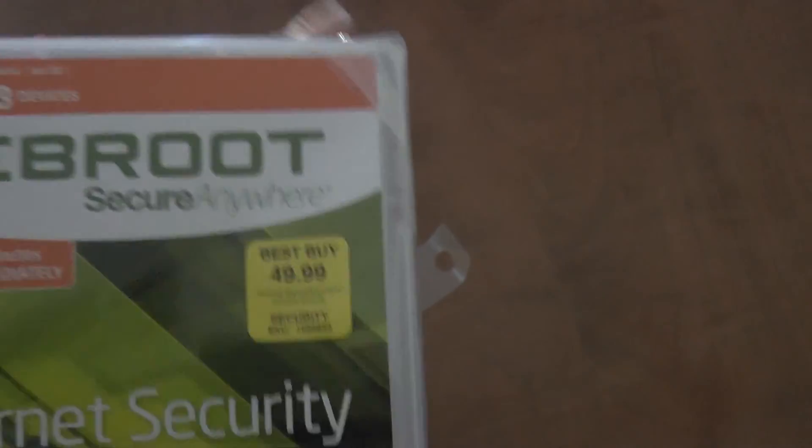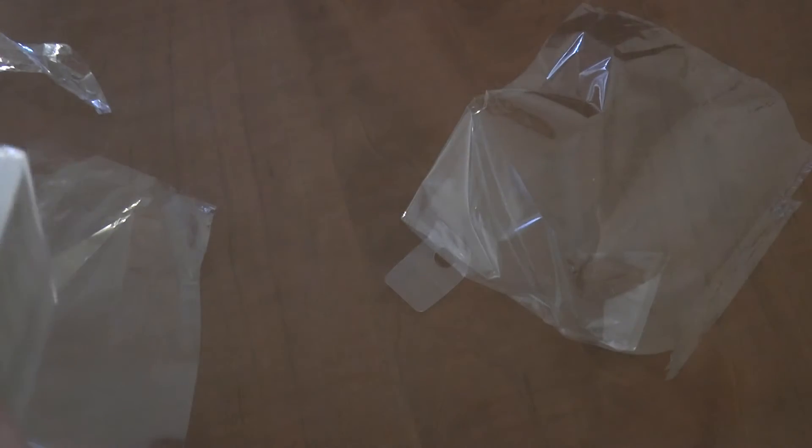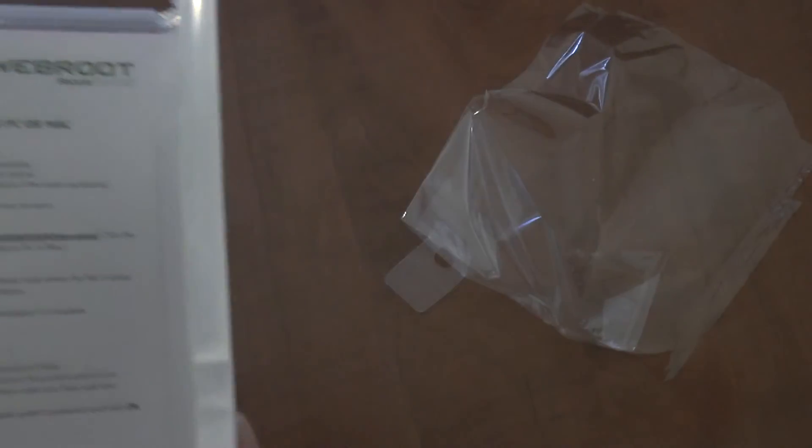This virus protection is called Rebe Robot. It's just a CD and you have stuff you've got to do for installing it on your devices.